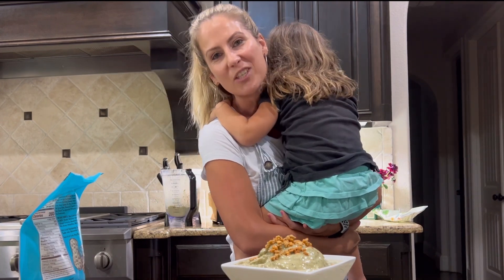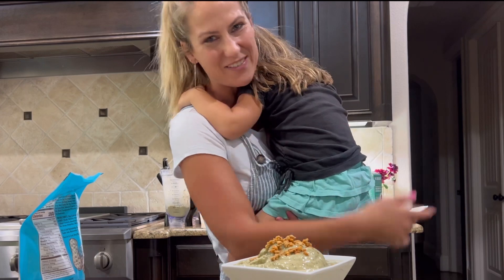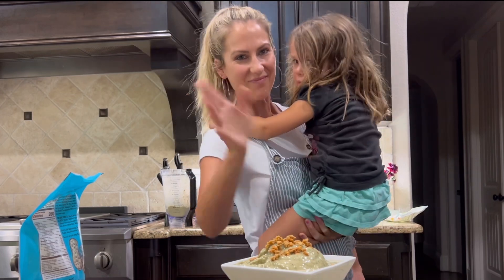Thanks so much for watching and subscribing. Let me know the next recipe and I will be sure to give it to you guys.